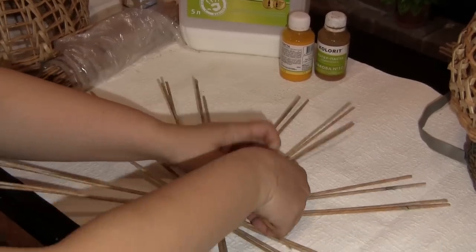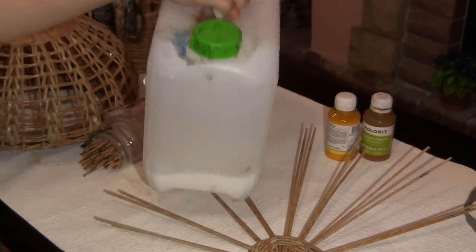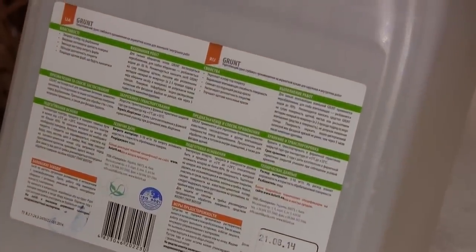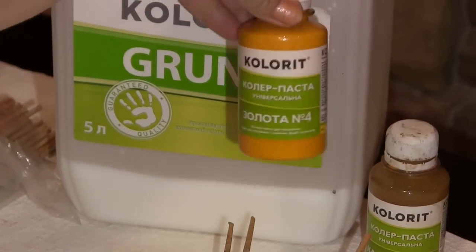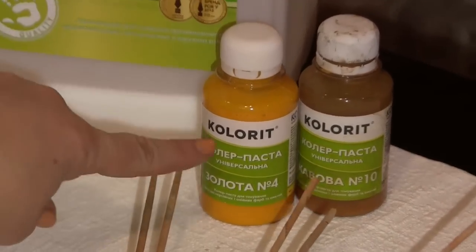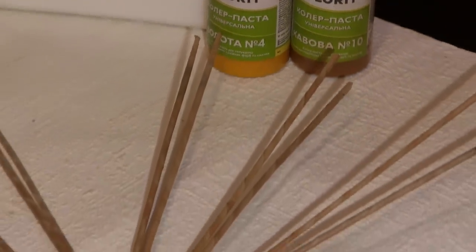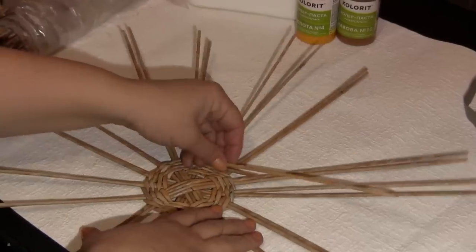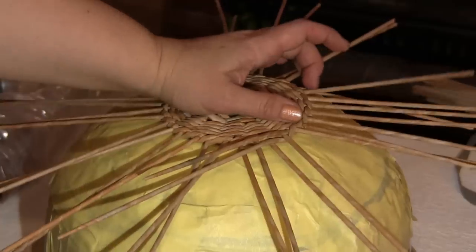I mentioned the primer I've been using to paint the tubes lately. It is a reinforcing deep acrylate-based primer for external and internal works. I've purchased the cheapest primer as well as universal paste colorants by the same manufacturer. I made a kind of cocktail of these ingredients — it's hard to tell the exact ratio — I was just mixing and dipping the tubes into the mixture and got an oyster-like color. So, weave four rows hugging couples of tubes, then pass on to hugging each single tube separately. I still have to weave five rows more, but before passing on to the openwork part I fix the weaving to the base.